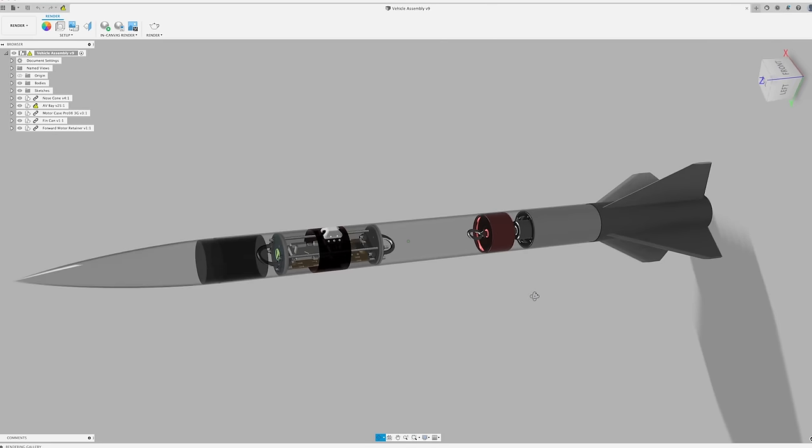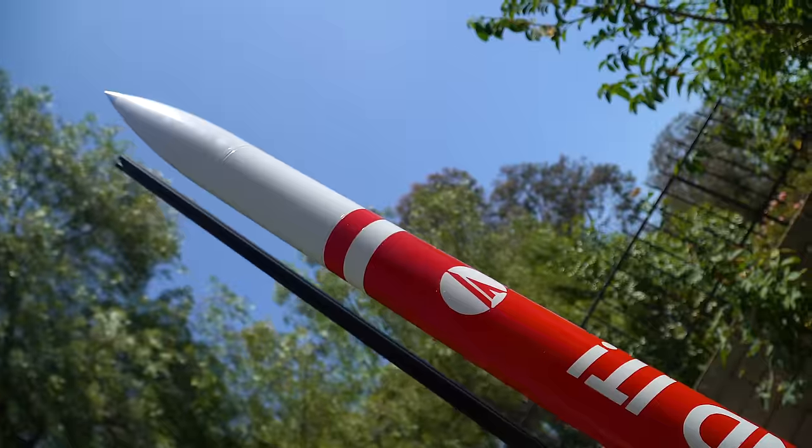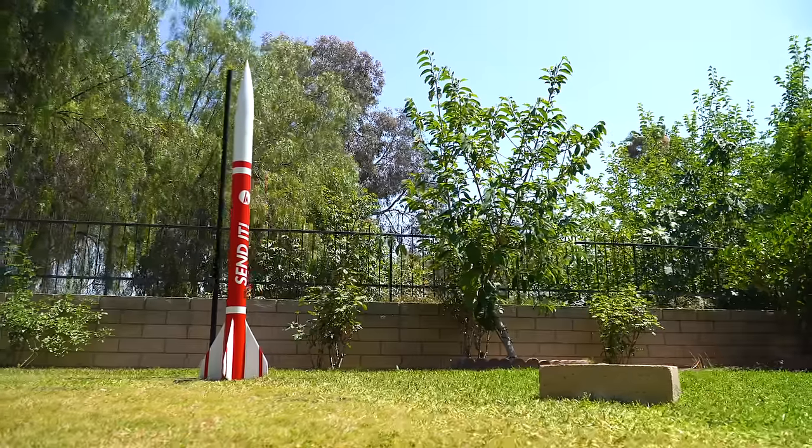OpenRocket and RAS Aero are excellent flight simulation softwares that can tell you how your rocket is going to fly with different motors, and Fusion 360 is how I designed all of the physical parts. The rocket is 98 millimeters in diameter and 1.9 meters tall.